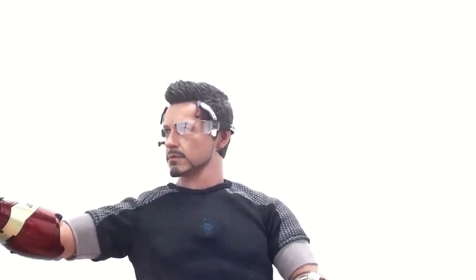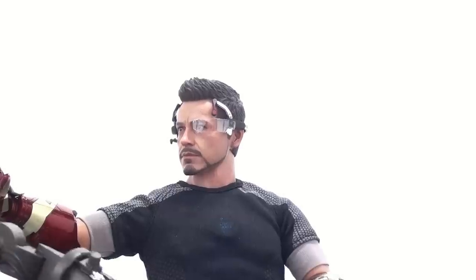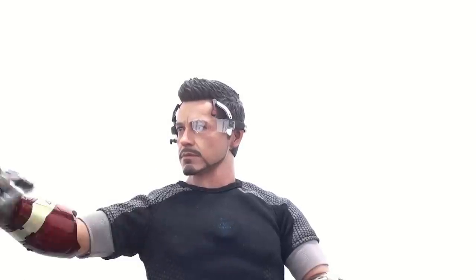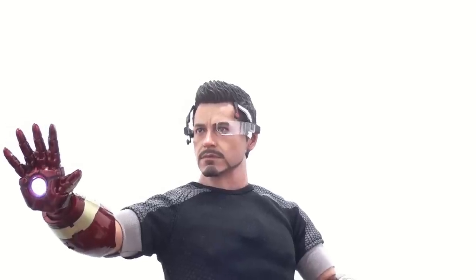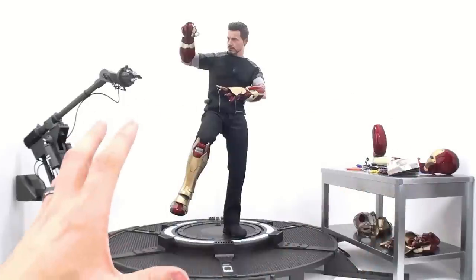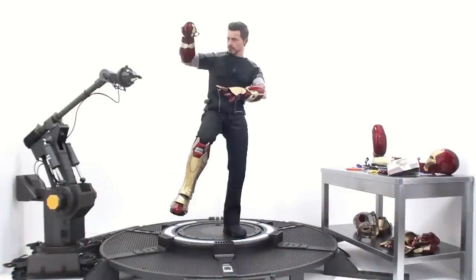Honestly, I probably would have preferred, instead of getting this headset, if they gave us the dunce cap for Dummy. Or even if they gave us the record player that was playing Christmas music — I probably would have liked that just maybe a little bit more. As you can see, you can have a lot of fun coming up with different display options for this set. Literally, the only limit is your own imagination. Just about everything that you can think of wanting is included with this.